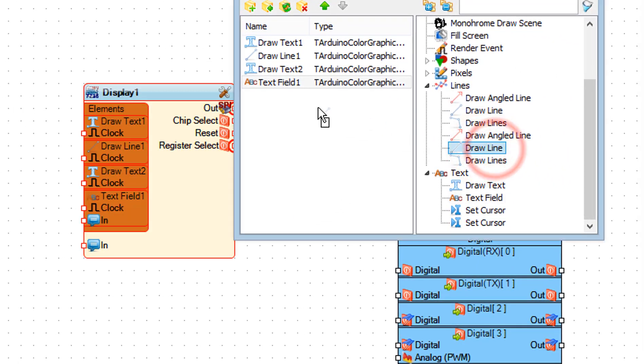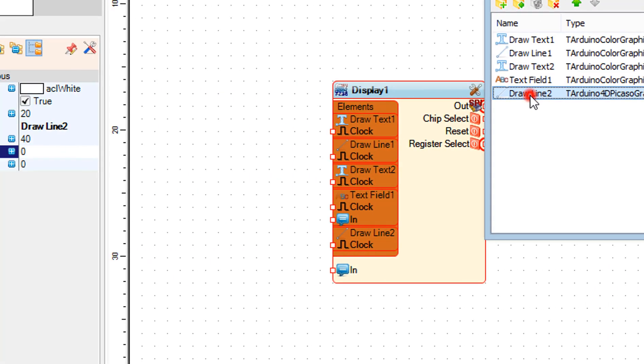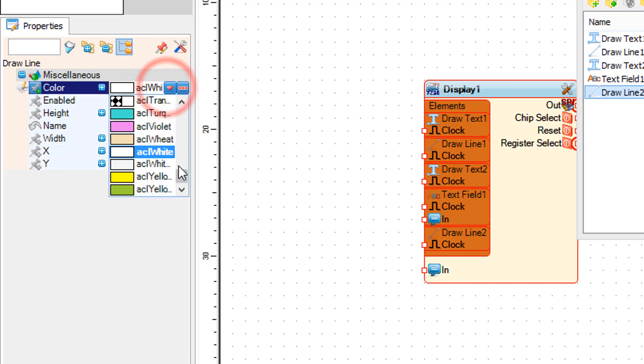Drag draw line to the left. In the properties window set the color, height, width, and Y position.